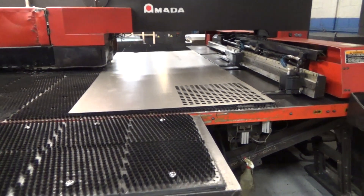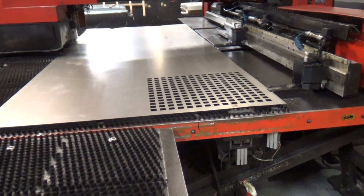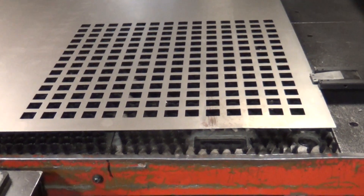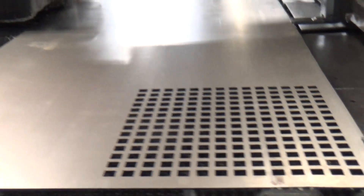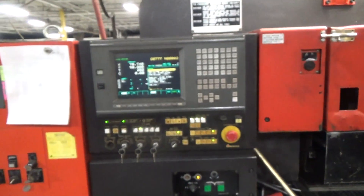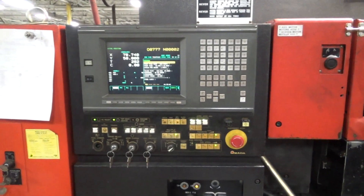There we go, we've got a grid. We're going to check the grid, check the consistency of that part. We're just going to walk around the back side — there's the control, it's an ETP for nook.